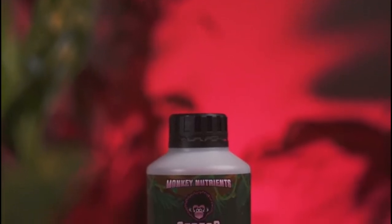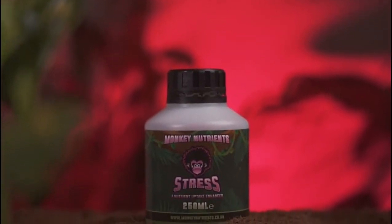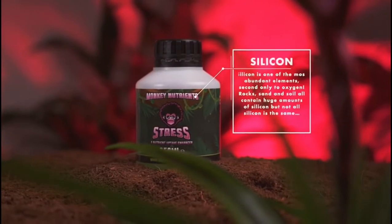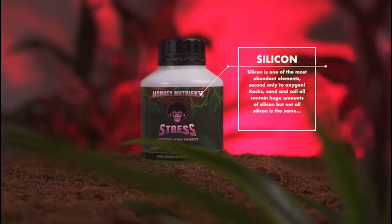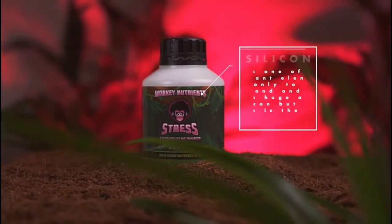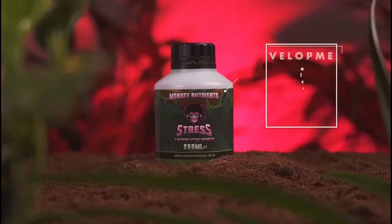Stress. At Monkey Nutrients, we give your plants what they need to get the results you want. Let's talk stress. Monkey Stress is a stable and bioavailable form of silicon called monosilicic acid, sometimes referred to as orthosilicic acid.